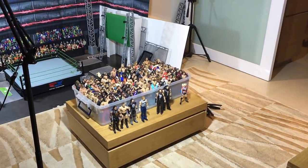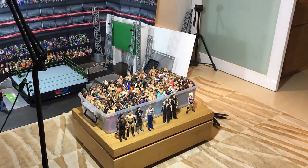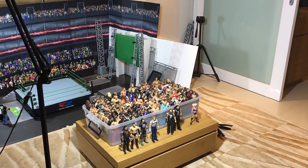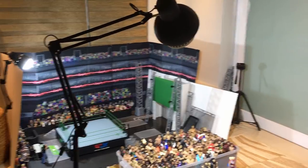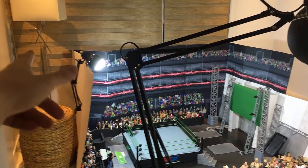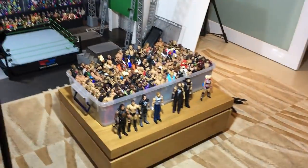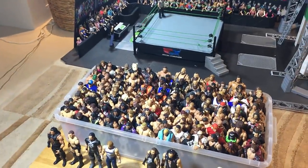Hey everybody, here we are for a new WWE figure vlog. We're going to do a bunch of stuff as always on the WWE figure vlogs. First off, I want to give props to my new lamp — I posted about it on Instagram a lot, but this thing is really helpful. I usually just had desk lamps, but this one makes my whole setup way more professional and it's a lot easier to film with.